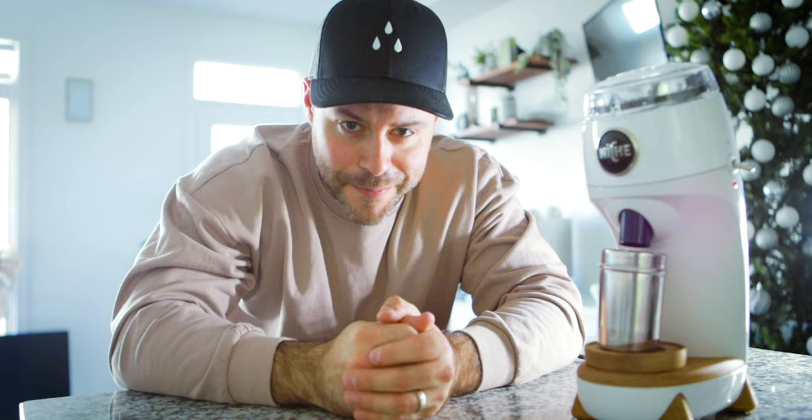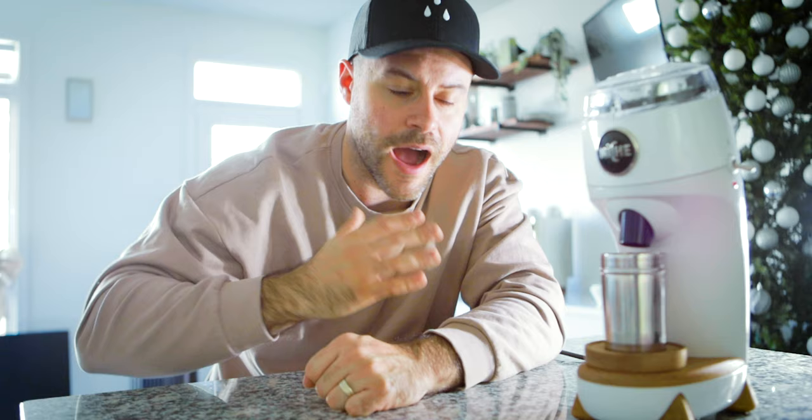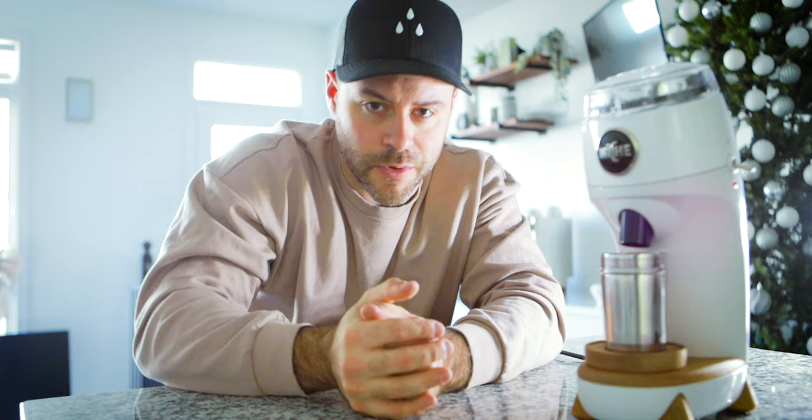I've had the privilege of having this coffee grinder on my coffee bar for the past six months. I did a review about six months ago — I'll link that up here. I personally thought it was one of the best grinders on the market for the price for the home barista. But now I've had it for six months and there are things I love about it and things I don't love about it.